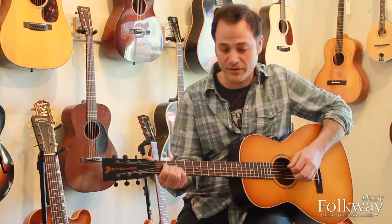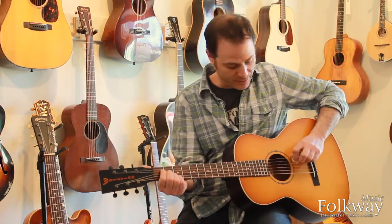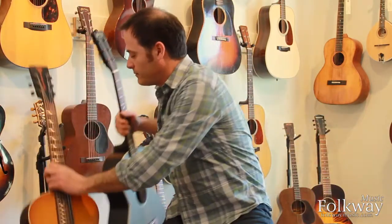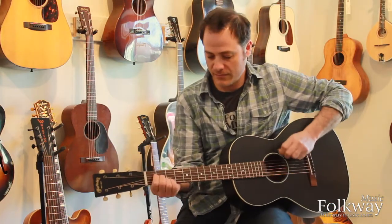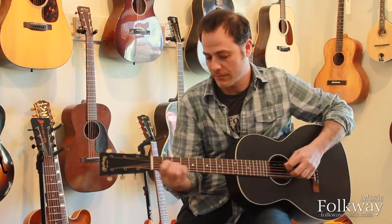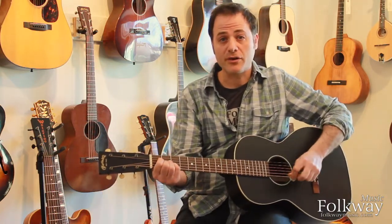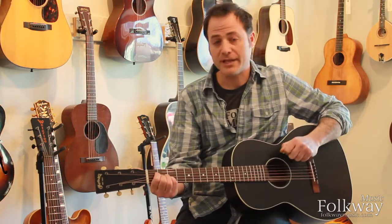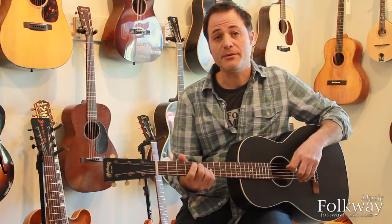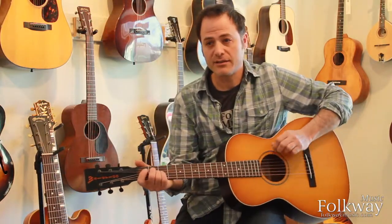I'll play a little riff on both guitars. You'll notice the Martin is very warm, and maybe darker with more openness in the bass response, less push and power through the midrange and the trebles. And the Waterloo is all about that pushy, ragtime bluesy midrange with really fat, rounded trebles and an articulate bass.